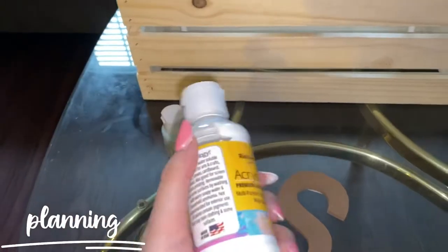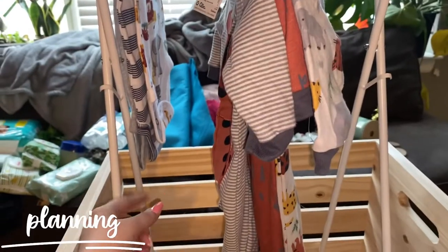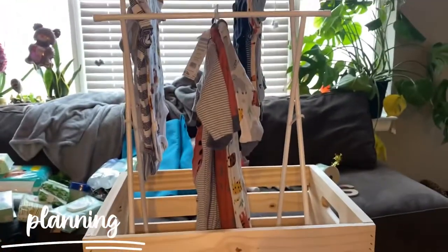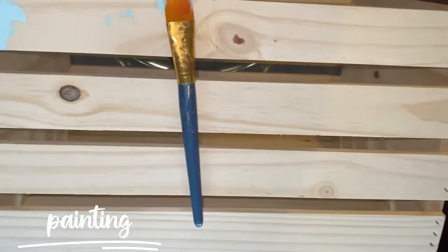I don't know if I want to paint the crate this powder blue — it's like a satin finish — or if I want to paint it white so it's more neutral and do the letters blue. I'm still deciding, especially because the rack is like a metal white. Actually, it's a pretty mild blue, so I think I'm going to paint it blue and then do the white lettering. We'll see how it looks.